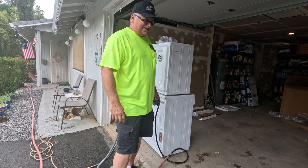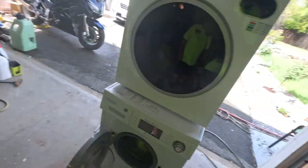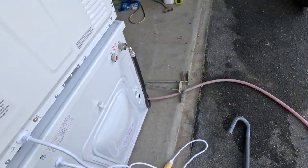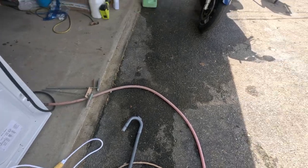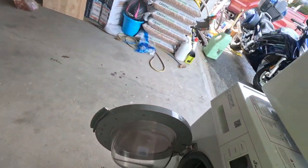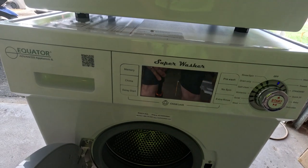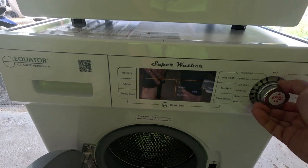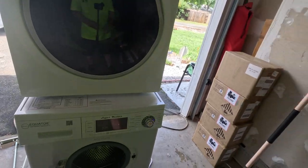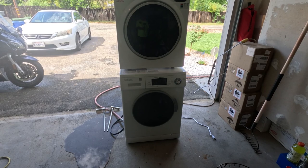While the dryer is doing its thing, let's start connecting up the washer. The washer is hooked up — again just a simple 110 outlet. I only got the cold water hooked up and we're just going to drain it right here on the driveway. Going to throw a load in — 20 minutes on a cold cycle.